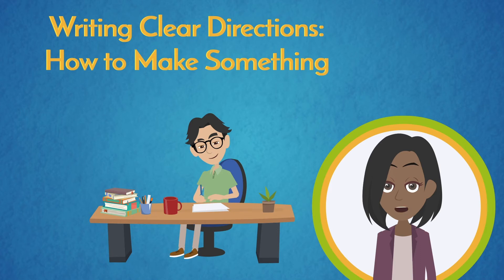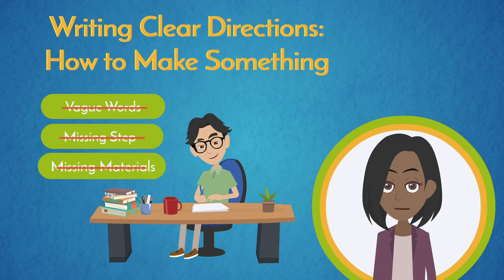Writing clear directions — how to make something. Writing clear directions that other people can follow may not be as easy as you think. Using vague words, leaving a step out, or not listing the correct materials will probably lead to frustration on the part of the person trying to follow your directions and a less than satisfying product.